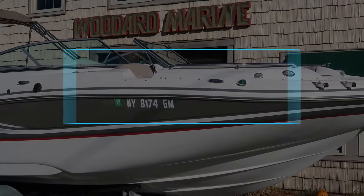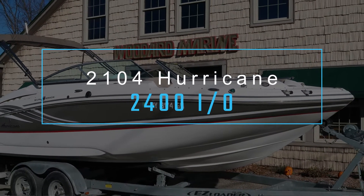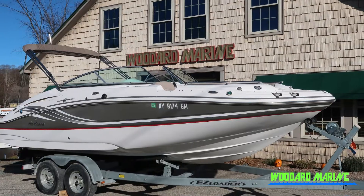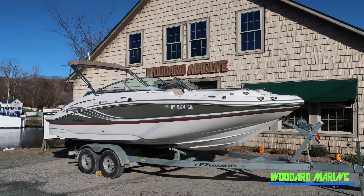Hey everybody, it's Kim here at Woodward Marine. I wanted to share with you a new boat we just took in on trade. This is a 2014 Hurricane 2400 I.O. sun deck, and what I'd like to do is kind of start at the front and work my way to the back and show you all the things that it has.